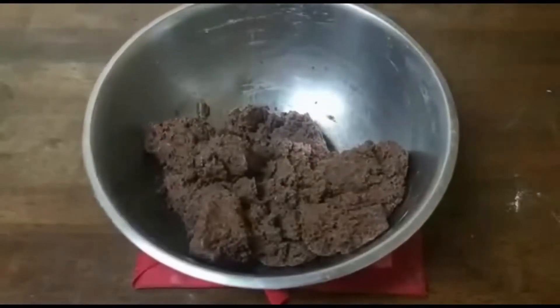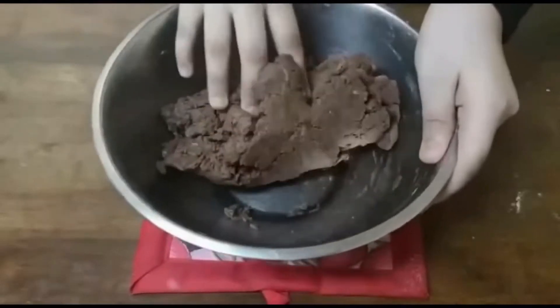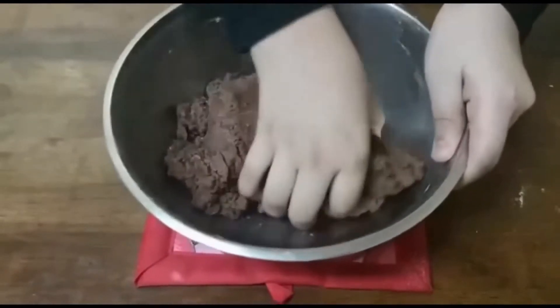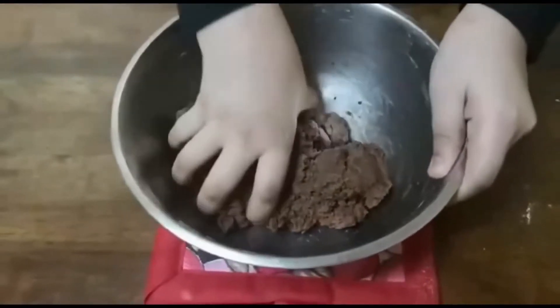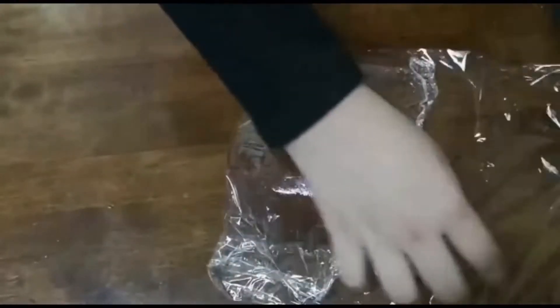Stir to make a soft dough. Now with my clean hand I'm going to knead it lightly until smooth, just like this.